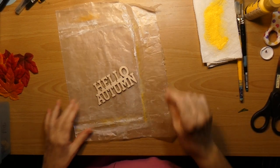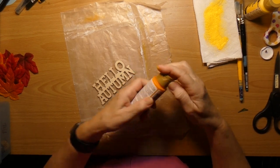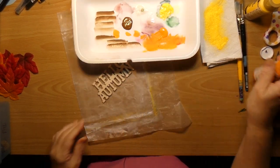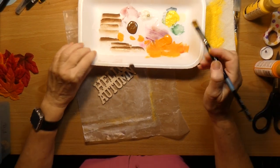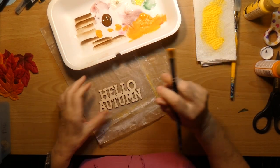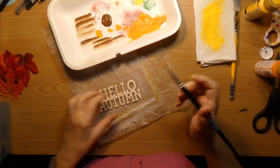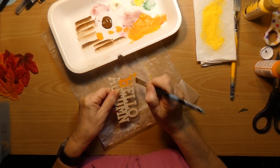I'm going to use the orange. Oh, I've got lots of orange. Is it orange or orange? I don't really know — sometimes I say it one way, sometimes another. So let's just paint that.